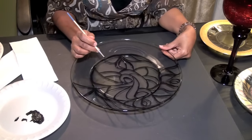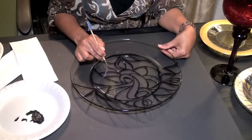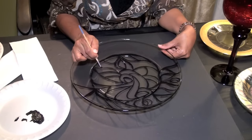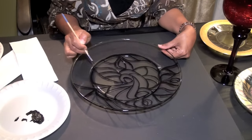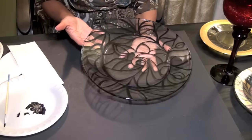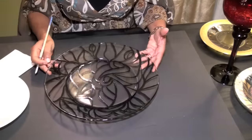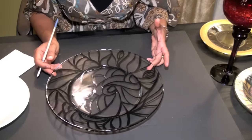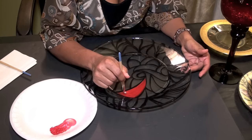You want to try to make the lines pretty solid, because the black lines will be sort of like grout between the glass pieces. Okay, so this is my design — totally abstract. The black is pretty much dry now and I'm going to start painting in the different colors. I'm going to start with red, using some nice even strokes.